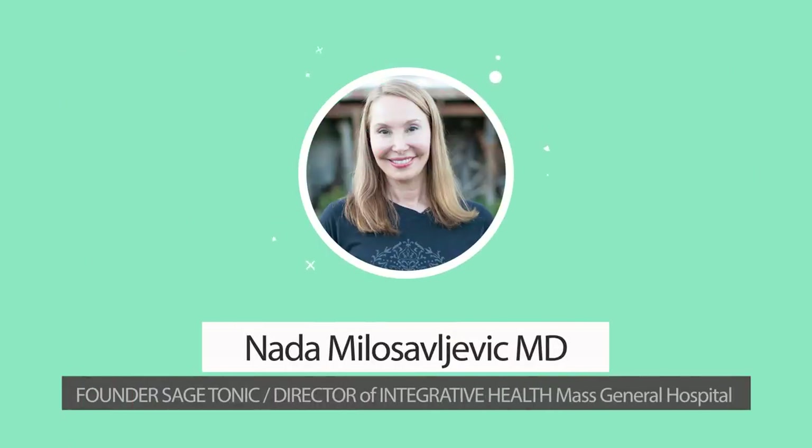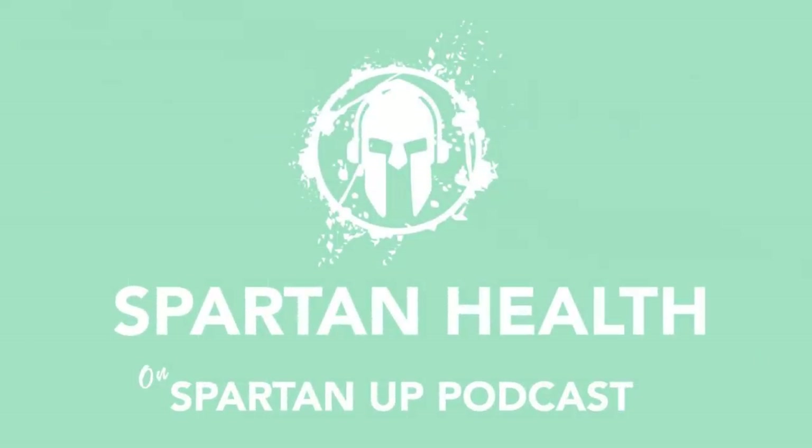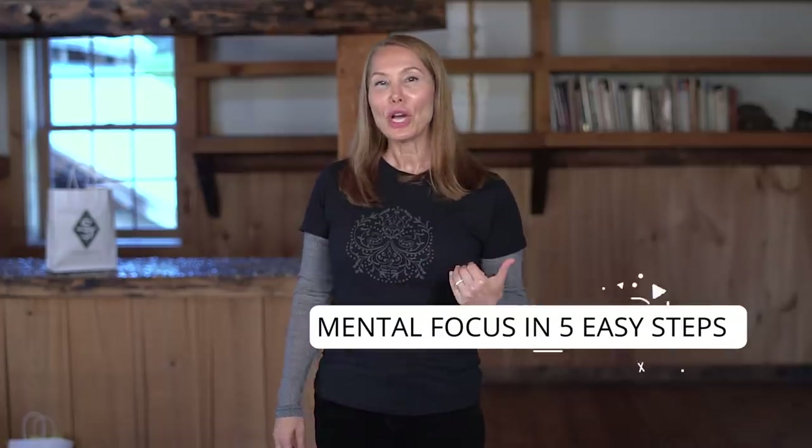What if there were a few easy ways to improve your mental focus? Well, there are. And today on our Spartan Up! podcast, we're going to talk about them. I'm Dr. Nada, a double board certified physician and the founder of Sage Tonic. Today we're talking about mental focus in five easy steps.